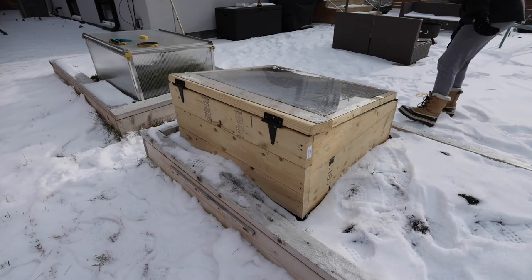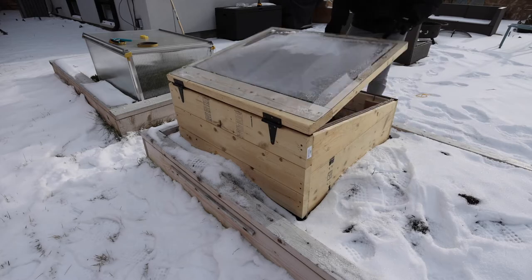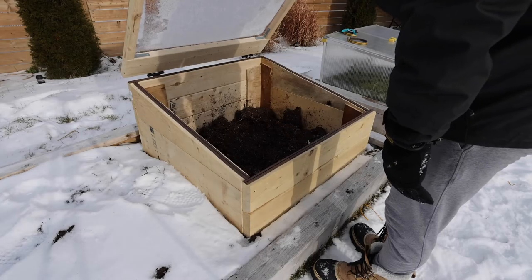Today I'm going to show you how I made a cold frame. Cold frames are like little greenhouses. You place them on top of your garden to extend the growing season.